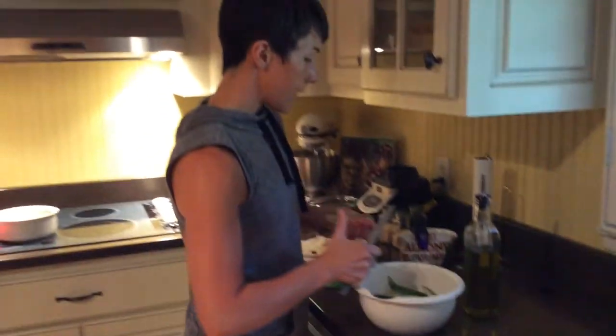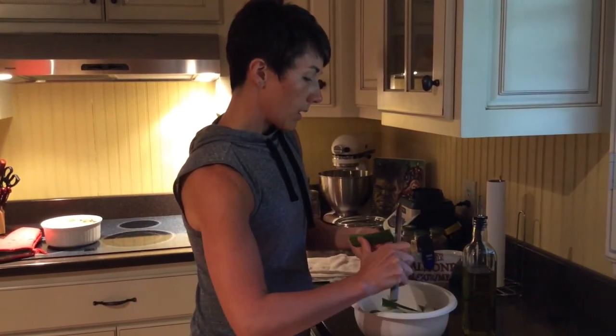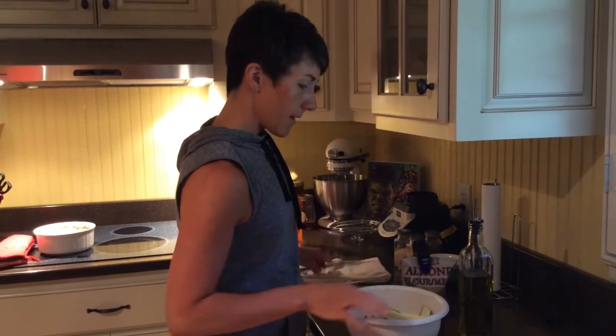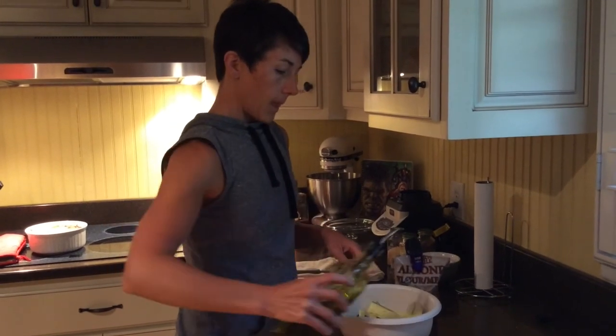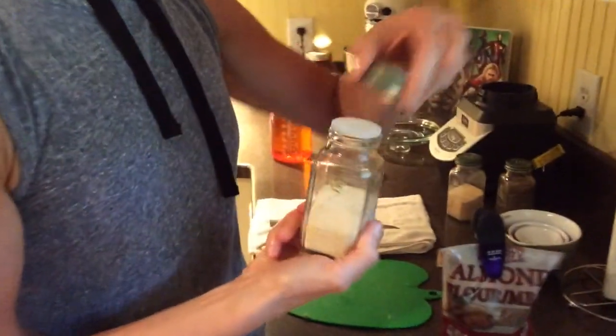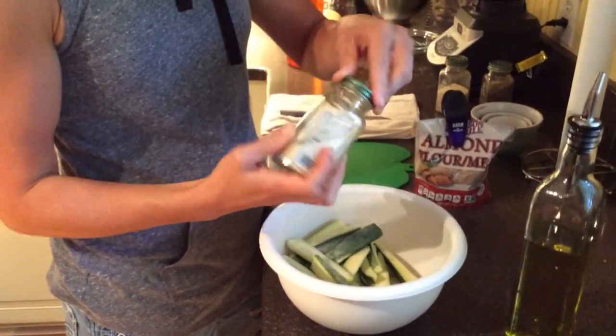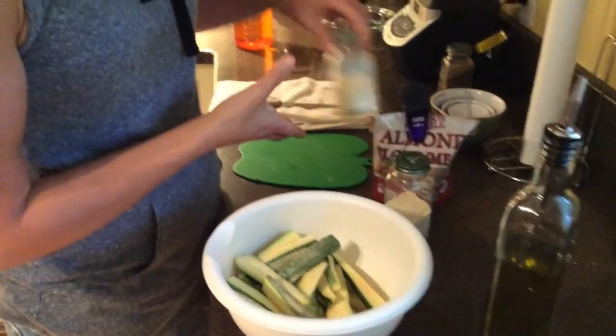The olive oil will also allow the almond flour to stick on them. You can keep the oven preheated to 425. Just a little bit of olive oil, toss it around. Then onion powder — I just cover it. I measure nothing; there's no point in measuring.